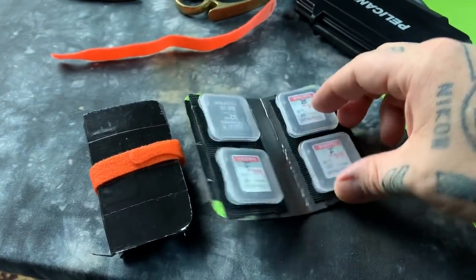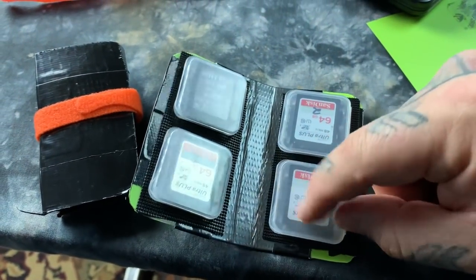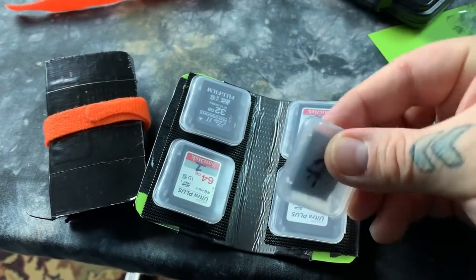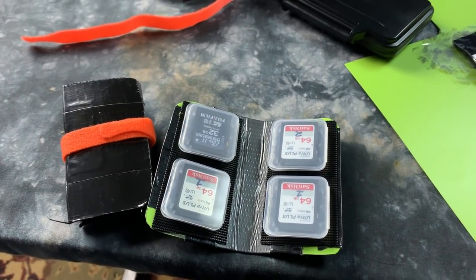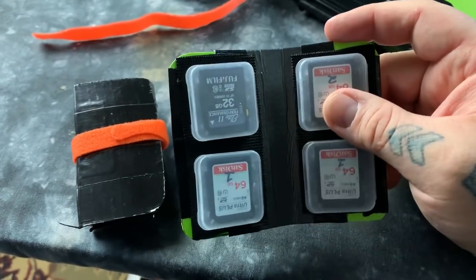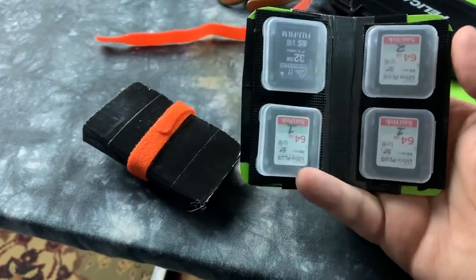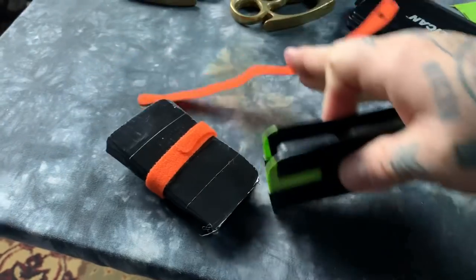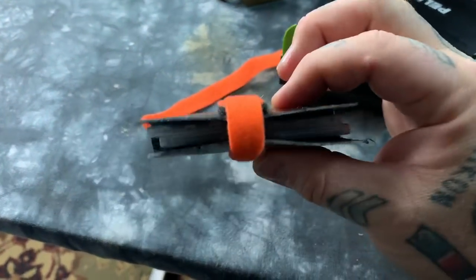Then you put the hook and loops on the inside, a patch about yay big, and also a set of hook and loops on the back of the SD card holders, and you just smack them into place. You can make one of these in under five minutes, literally. I've been using this one for years and I never need more than four SD cards with me. Once you cinch them with the strap, there's no chance the cards are coming out — they never have.